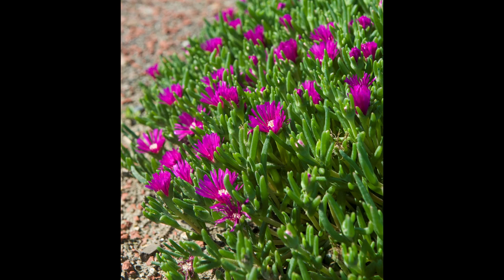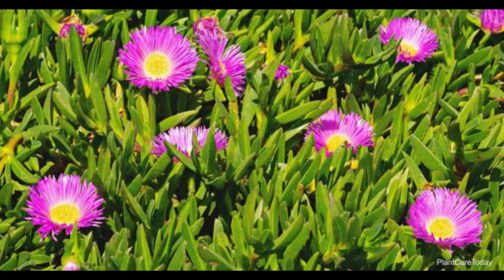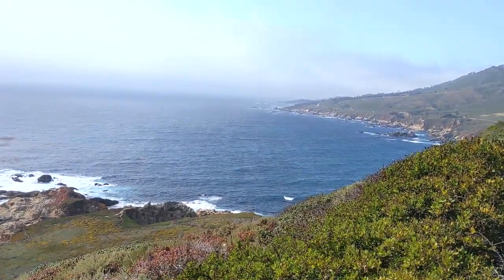The hardy ice plant, Delosperma, is a succulent perennial ground cover with daisy-like flowers. When the light reflects on the leaves and flowers of this plant, it creates a shimmering effect as though the plant is covered in ice crystals or frost — hence its common name.